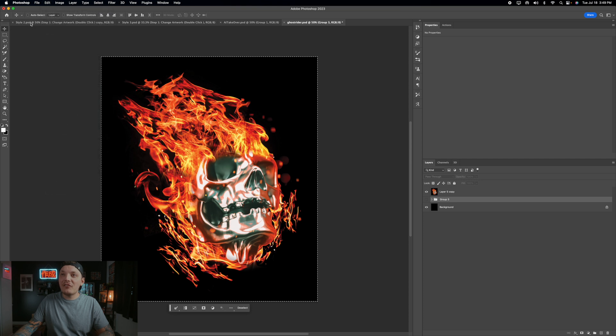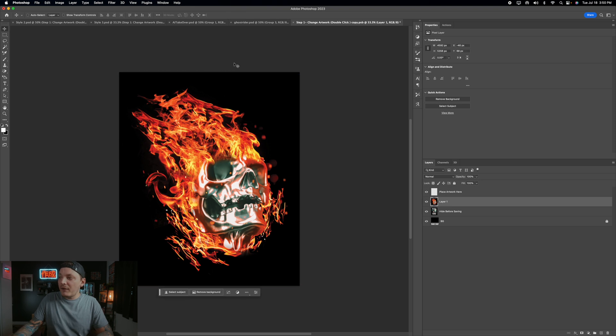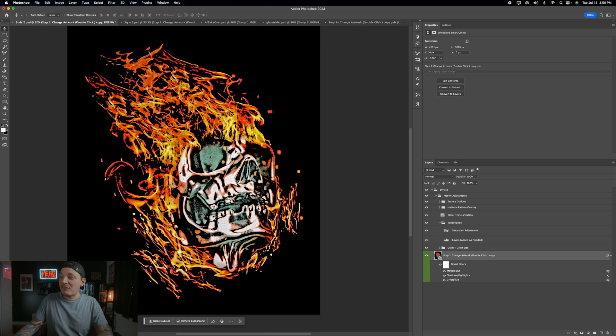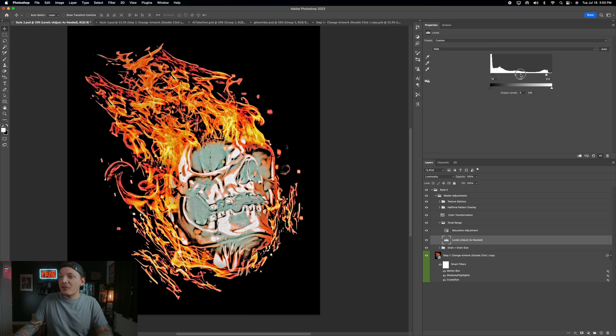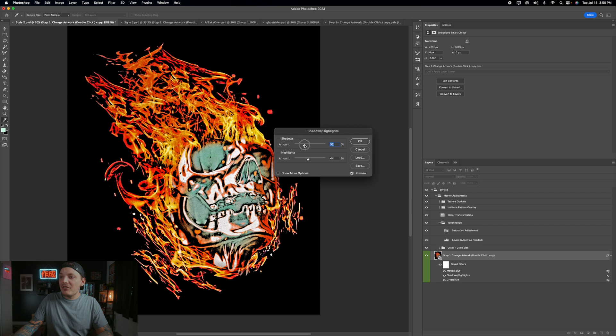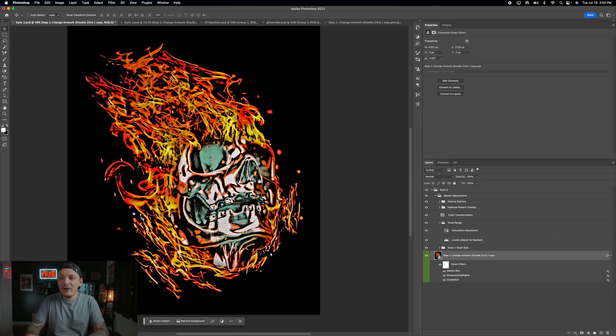Let's try Style 2, which gives a chalky look. Click Step 1 just like before, paste your new artwork in, hide the old one, save, and you'll see it update automatically. It's a really interesting look. Again, go into Levels under tonal range to make further adjustments. You can also mess with the saturation — it makes a big difference in this style. Go into Shadows and Highlights to bump up or lower the shadows and adjust highlights. That's Style 2 — a completely different but really nice look.